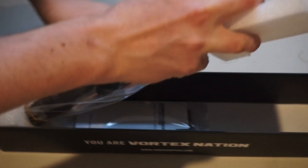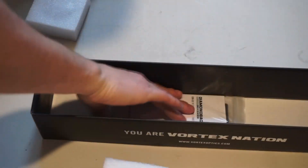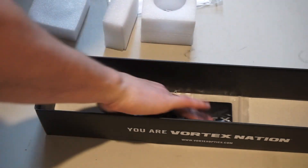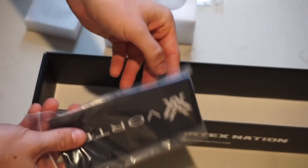It comes with a lot of styrofoam. We've got the scope — I'll take a look at that in just a second. You've got your manual, and you've got your scope cover.